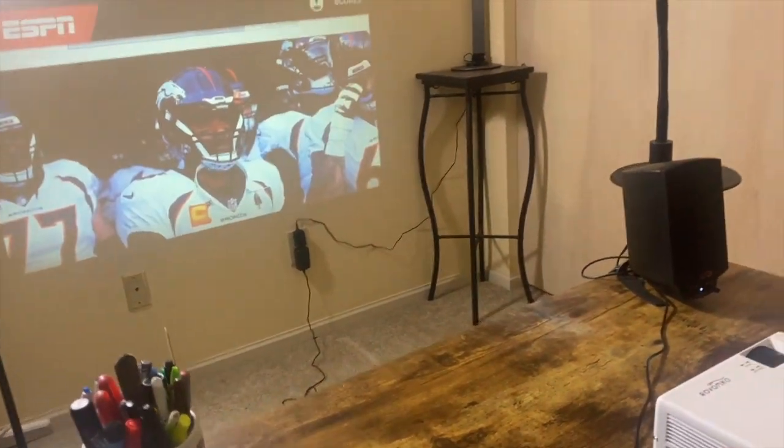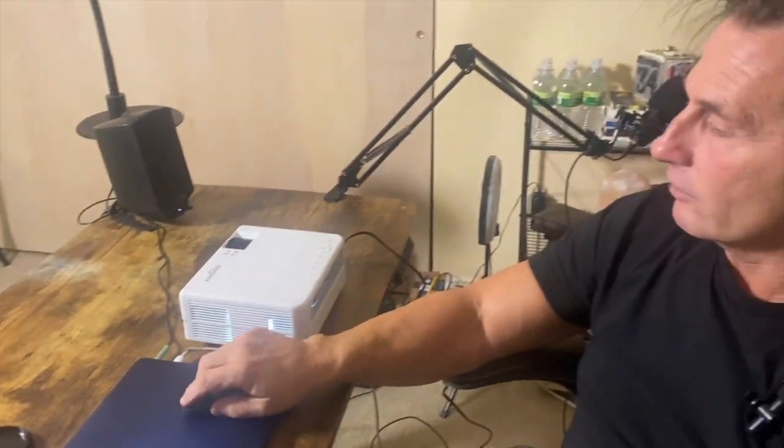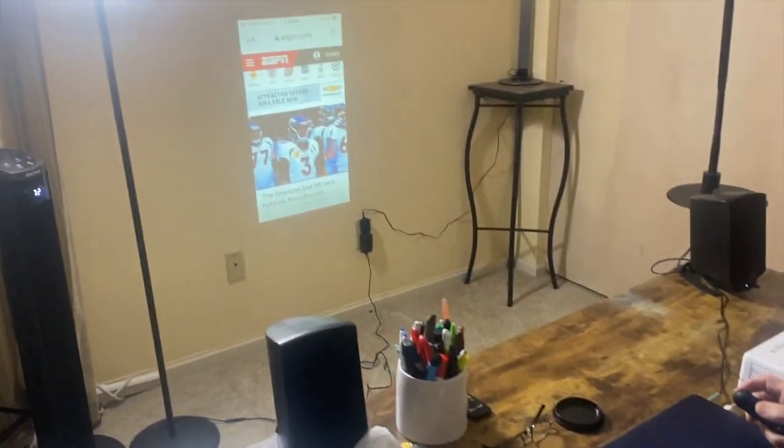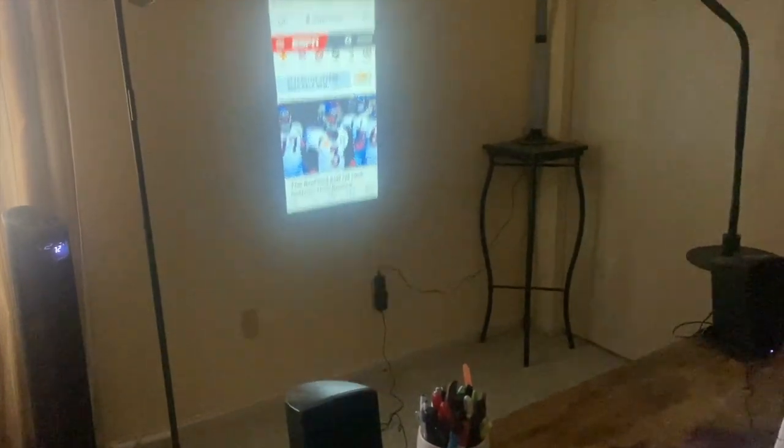If I turn it sideways, it fills the screen. With a projector, the farther away you are, the bigger the picture. Something cool to do is you could be laying in your bedroom, put this on a nightstand, project it onto the ceiling, and it will get bigger and bigger. You can focus it on that — you could turn your ceiling into a screen.